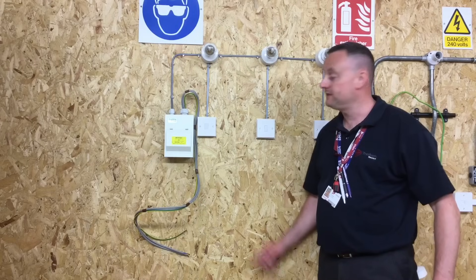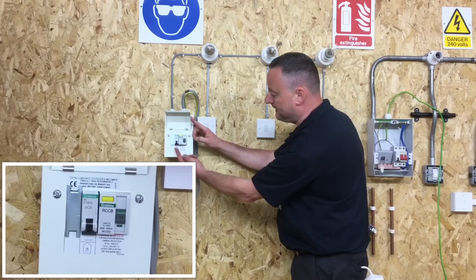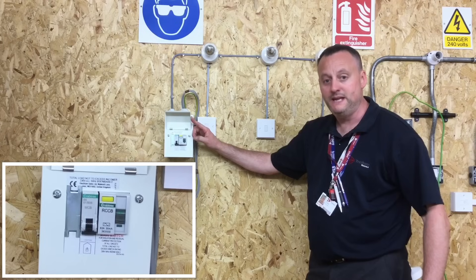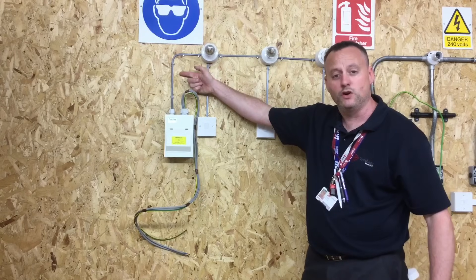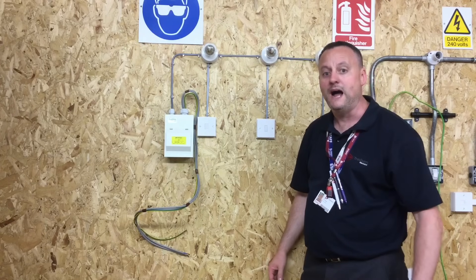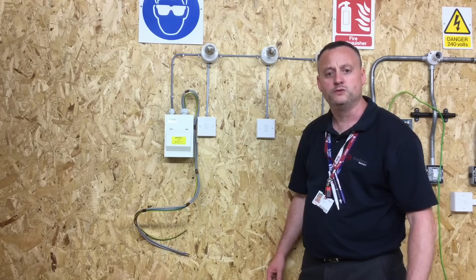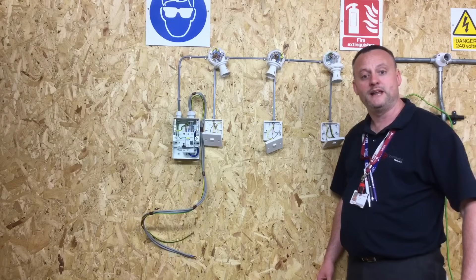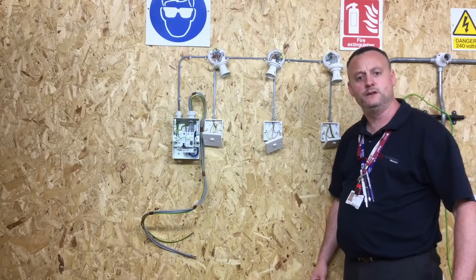We've got a metal-clad amendment three two-way distribution board. Inside there's a circuit breaker rated at 6 amp, type B, for a domestic dwelling, which is overcurrent protection for the lighting circuit. We've wired the lighting circuit in 1mm² twin and CPC cable. In industry that could be 1.5mm², and the general rule is they tend to use 1.5mm² due to thermal insulation in walls and roof spaces. With covers off, we'll now look at the individual connections within the consumer unit, the one-way light switches, and the batten lamp holders.